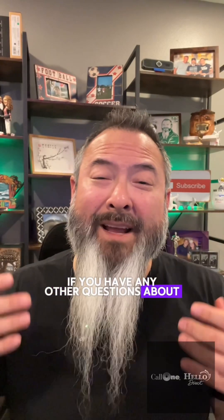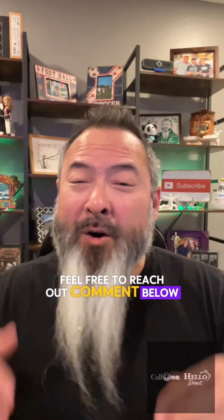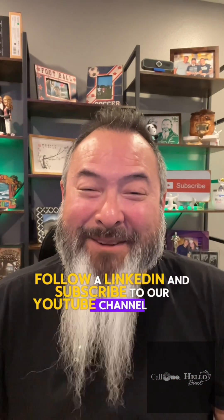If you have any other questions about any of the headsets we feature on this channel, feel free to comment below or reach out to me via LinkedIn. Thank you so much for watching — if you like this type of content, follow on LinkedIn and subscribe to our YouTube channel. Thanks!